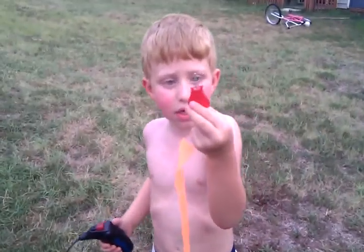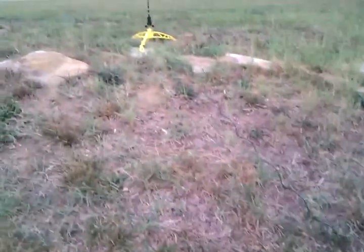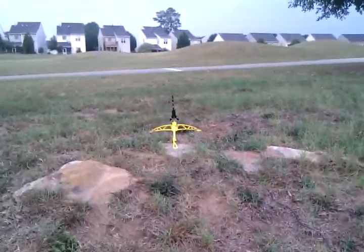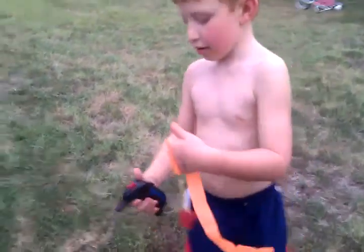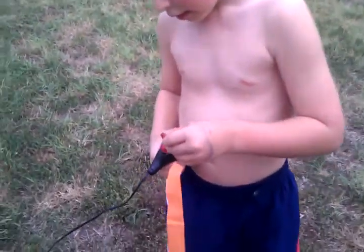Just gotta put the key in. Press the button. Ready to put the key in? Yep. Don't press the button until I tell you to, okay? Okay.